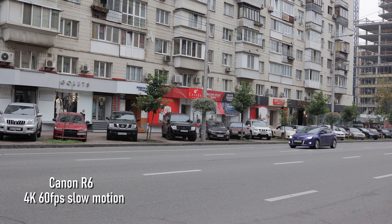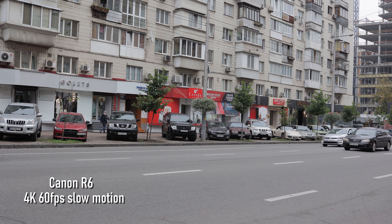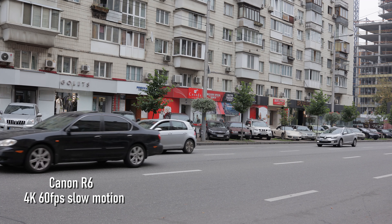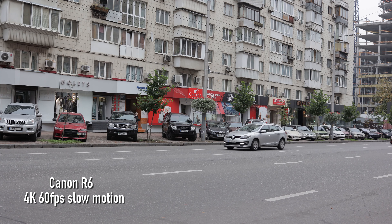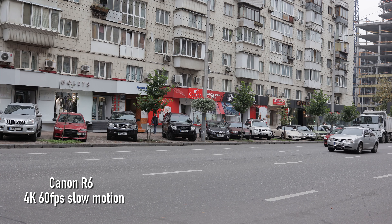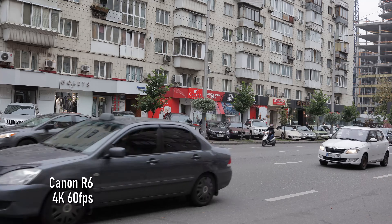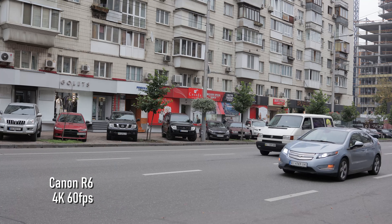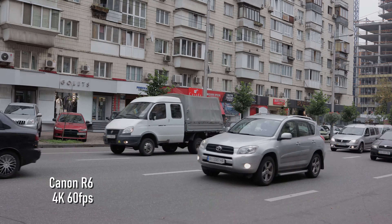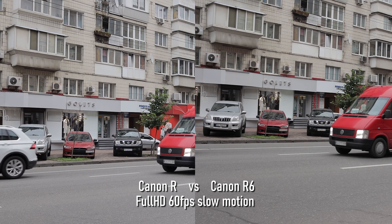Now we check the slow motion test. I would say that this quality is okay, but it's not stellar. You can see aliasing on the top of those electricity lines on the top of the frame, where they come like just small bricks. Now we check the full HD slow motion.